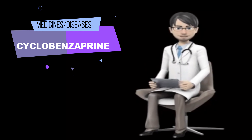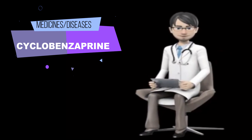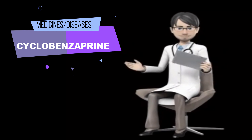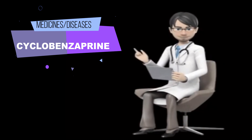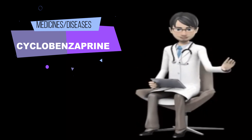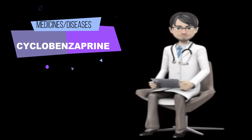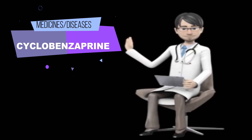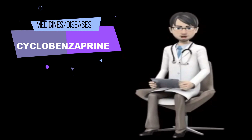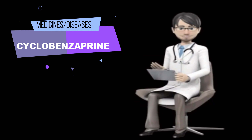Tell your doctor and pharmacist what other prescription and non-prescription drugs, vitamins, nutritional supplements, and herbal products you are taking or plan to take. Be sure to mention any of the following: medications for allergies, coughs, or colds; barbiturates such as butabarbital (Butisol), phenobarbital, and secobarbital (Seconal); bupropion (Aplenzin, Forfivo XL, Wellbutrin, Zyban); meperidine (Demerol); sedatives; sleeping pills; selective serotonin reuptake inhibitors (SSRIs) such as citalopram (Celexa), escitalopram (Lexapro), fluoxetine (Prozac, Sarafem, Selfemra, in Symbyax), fluvoxamine (Luvox), paroxetine (Brisdelle, Paxil, Pexeva), and sertraline (Zoloft).